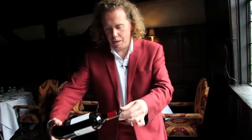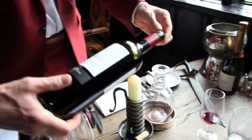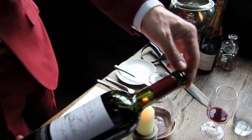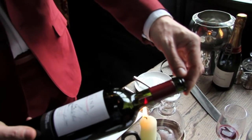What you're looking to do is just see past the wine, so that the wine becomes more translucent and you can see through it. And that'll help you to see when the sediment comes up to the neck.